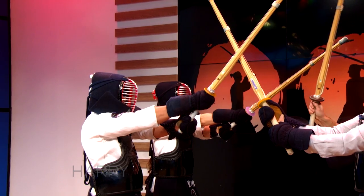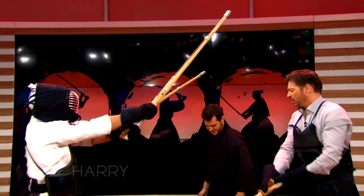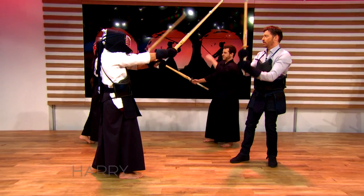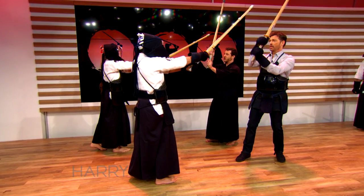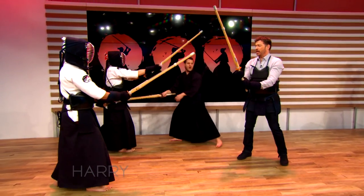Kaeshi means to go around. We're going to go around their sword and strike at their body. So once again, they're going to lift up above the head. When they try to strike our head, we just lift up the sword a little bit, come around their sword, and step through. When you yell men and I yell men, it's two different things — you're saying head in Japanese.